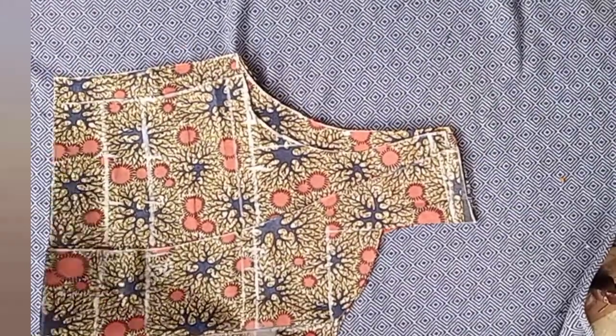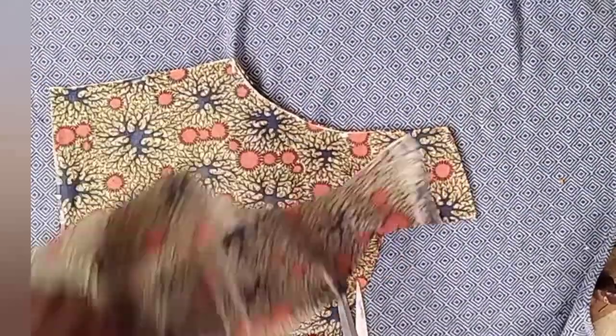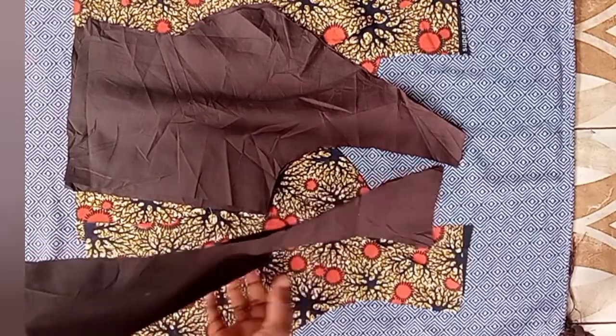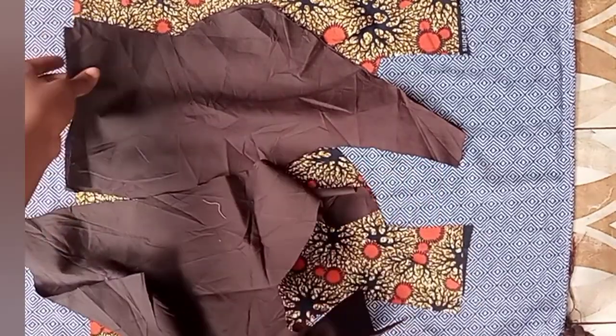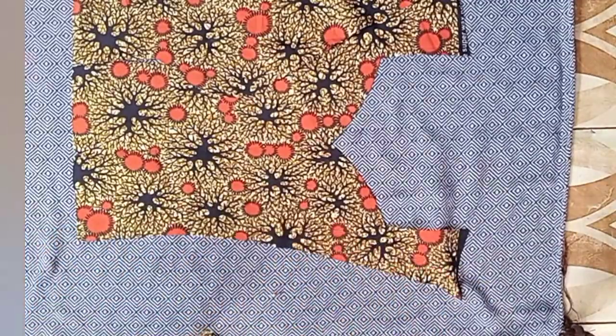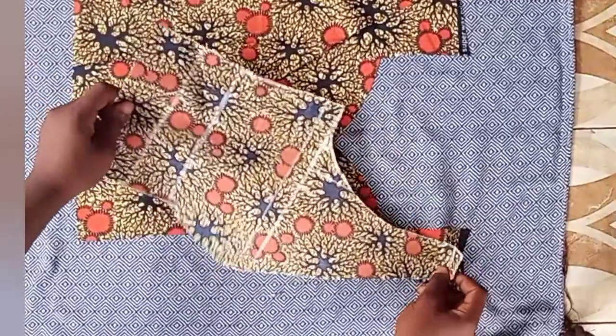Don't forget to notch your zipper line so you know where to place your zip. I also use this piece to cut out my lining for the front and for the back. We're done with the cutting part of this bodice and next is the sewing part.